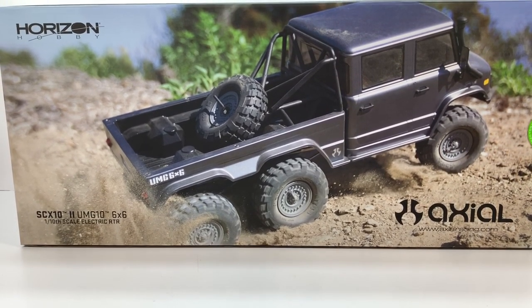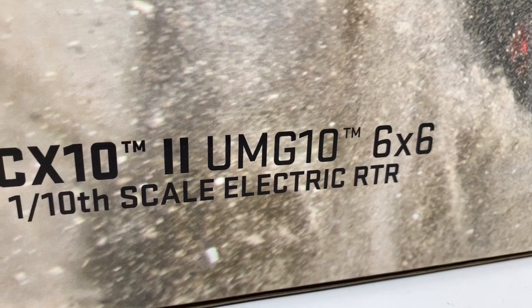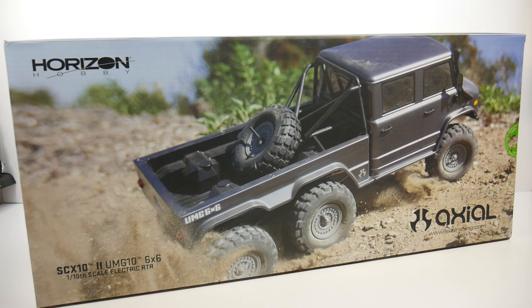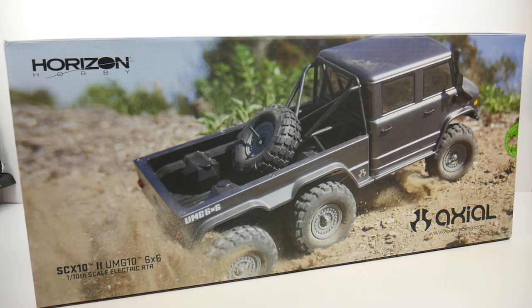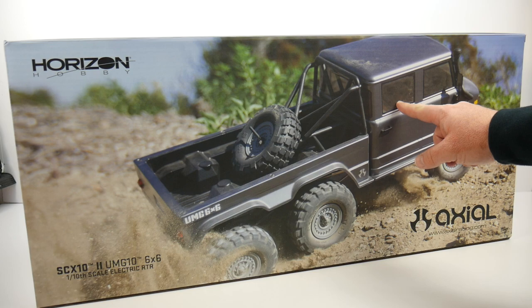I've been looking at this thing for a little while now and I never thought I'd ever get a 6x6, but I kept looking at it. I looked at the Traxxas version and I kept looking at this one and I picked up a 6x6. In this video we're going to be taking a look at what you get inside of the box and just some of my opinions of this one maybe versus the Traxxas version. I'm not too fond of that Mercedes look of the Traxxas version, but I really kind of like this UMG 10 or Unimog style.